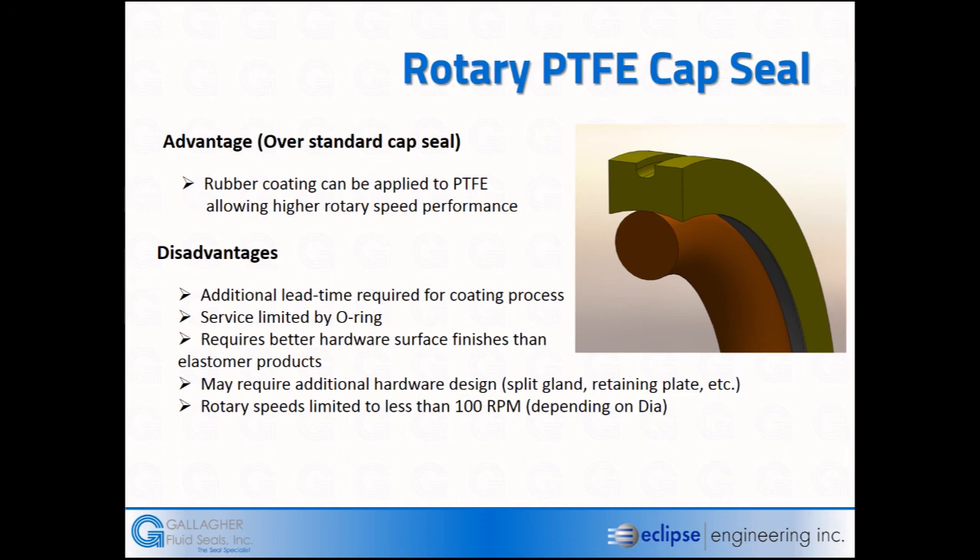The disadvantages of this approach are that applying the coating requires additional processing time — we have to etch the Teflon and then apply the coating. O-rings have a limited service life in all applications. A better surface finish is required for the PTFE element, and in rotary unions we typically don't use split hardware. There is also a speed limitation: if rotation becomes too fast, even the coating cannot prevent the element from rotating.